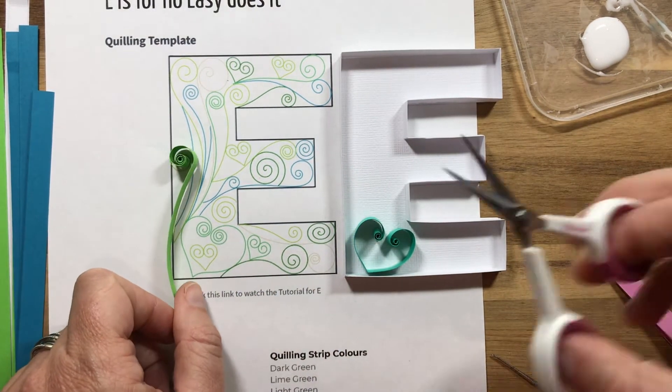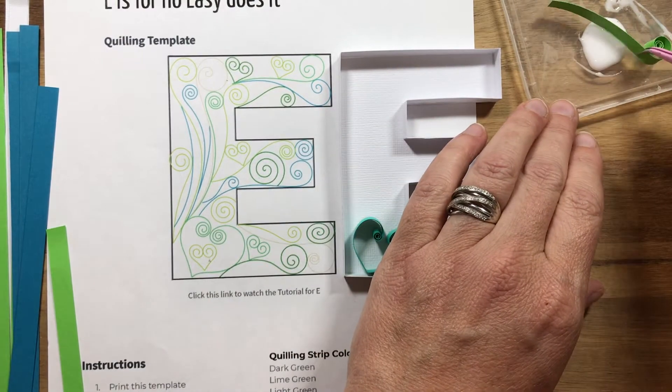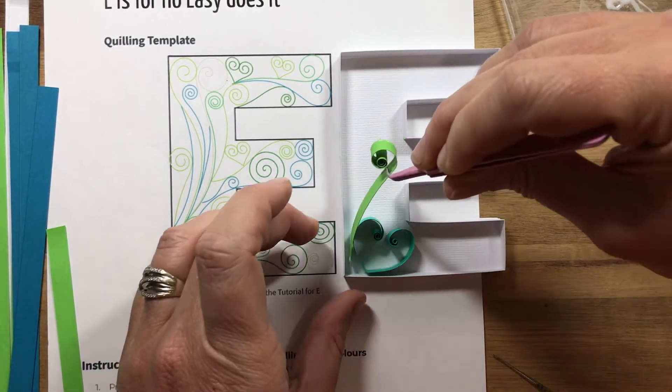Let's start making these shapes up along here.